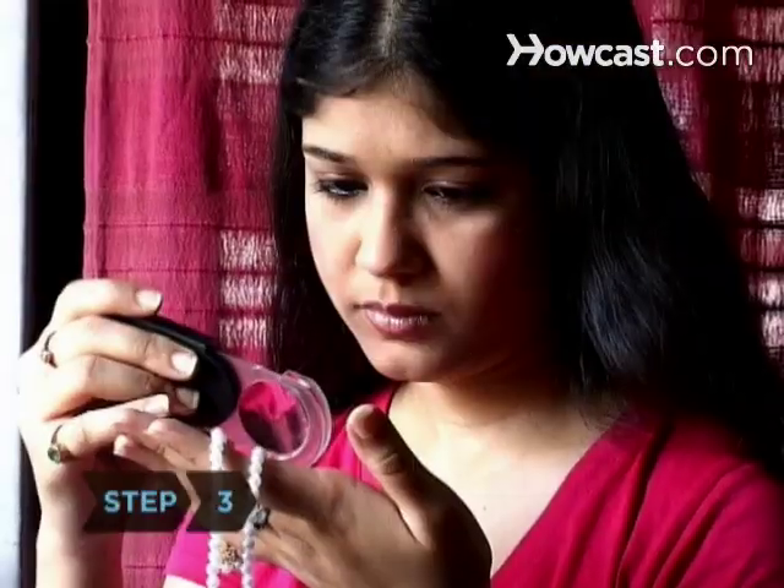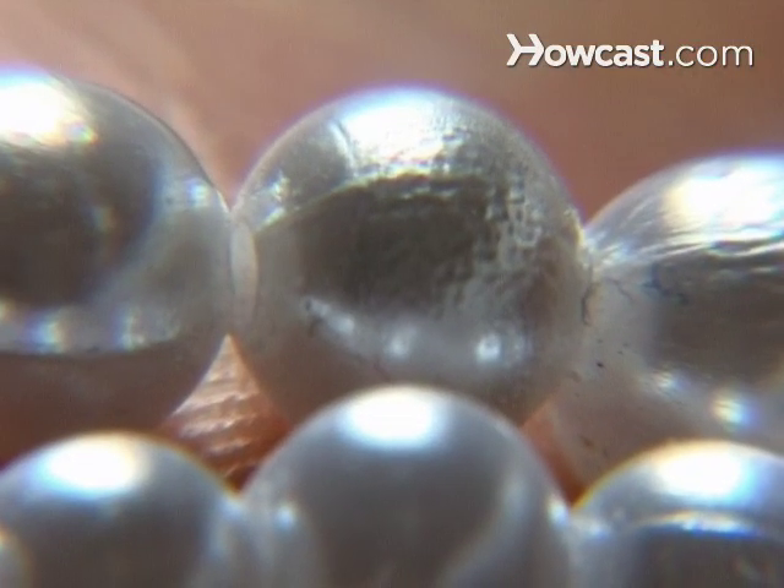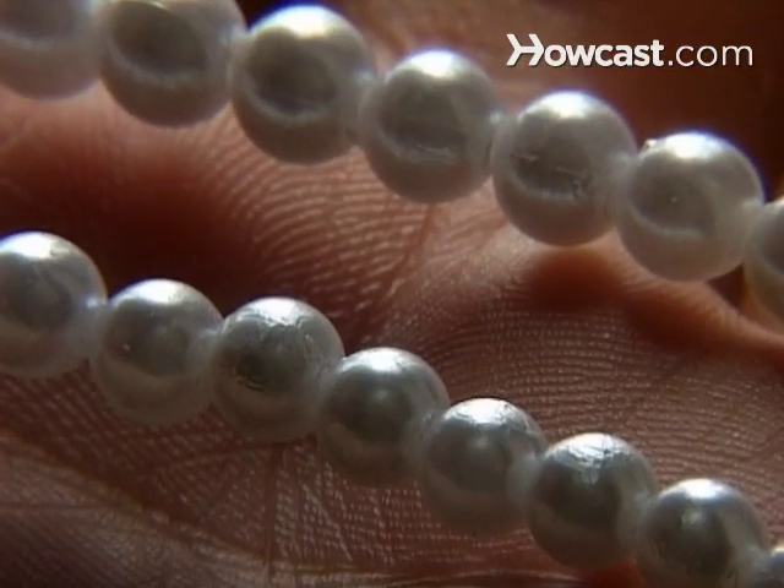Step 3: Using a magnifying glass or a jeweler's loupe, examine the pearl's surface. Real pearls look scaly, while imitations look grainy.